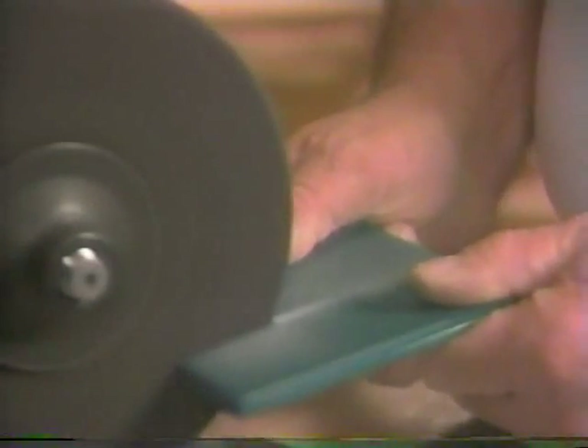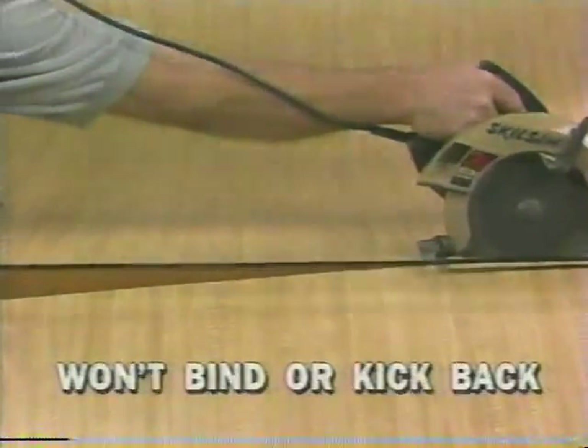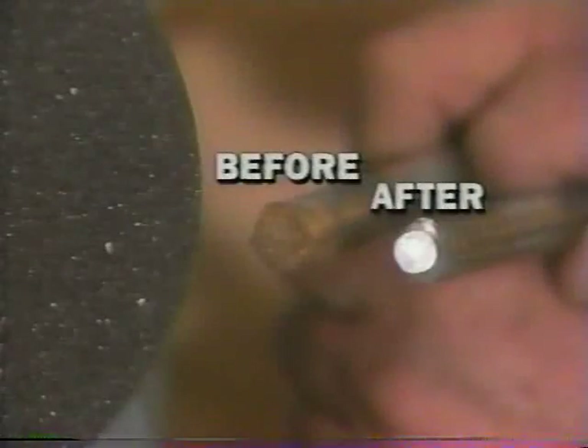Roto-7 not only breezes through ceramic tiles, but even rounds the corners. Use it on your circular saw to cut smoothly through Formica. It always leaves a clean, smooth edge. But cutting is just the beginning — Roto-7 will sharpen your tools, even your lawnmower blade, and it'll grind just about anything, clean and burr-free.